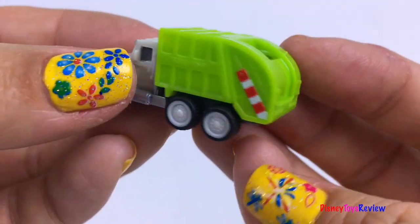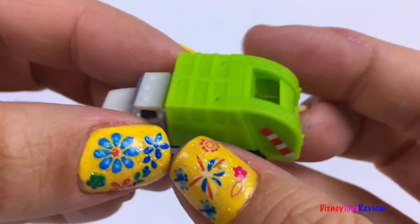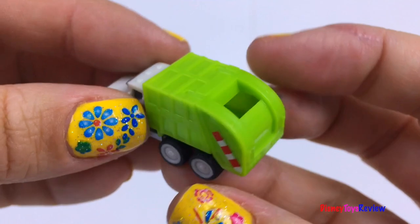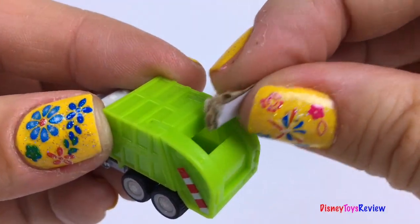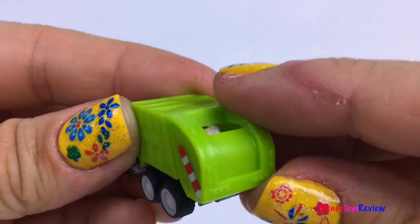We also have this cute little Driven truck — it's so little! It's from one of the Driven surprises that we got. We can even fill it up with trash! Amazing!